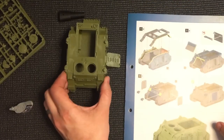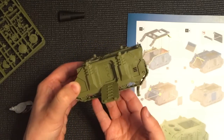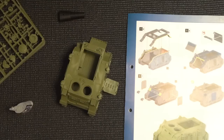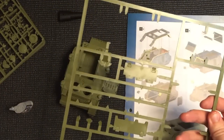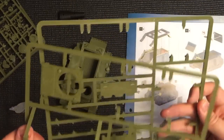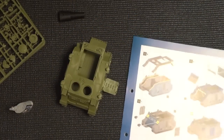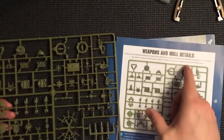Everything from issue 27 is now assembled and complete. There are a few extra bits still on the sprues which I'm sure we'll find out about later. Now let's get on to the stuff from issue 28, which covers the weapons and hull details.